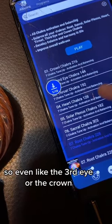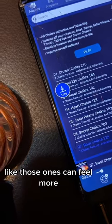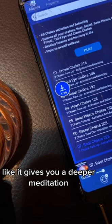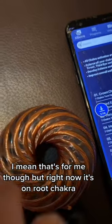The third eye or the crown — those ones can feel like they give you a deeper meditation. That's for me though. Right now it's on root chakra.